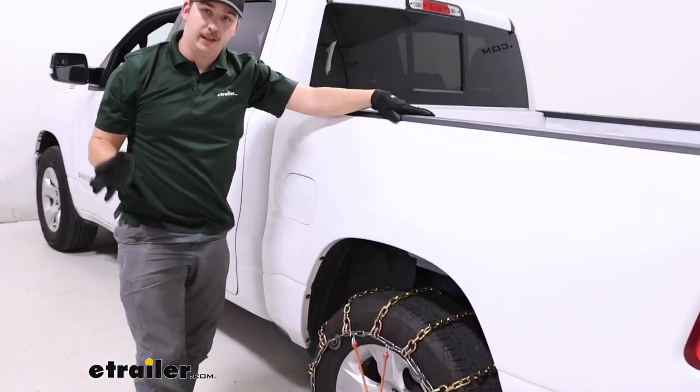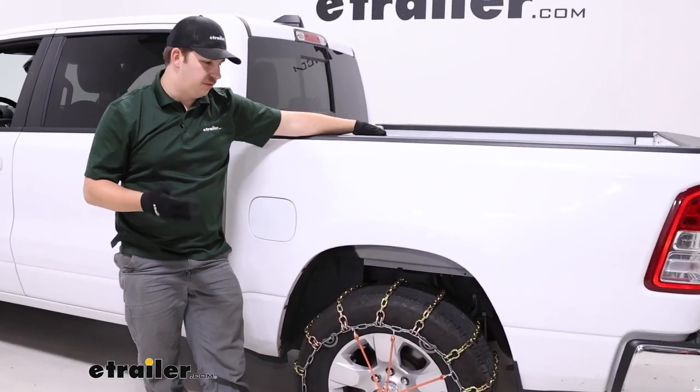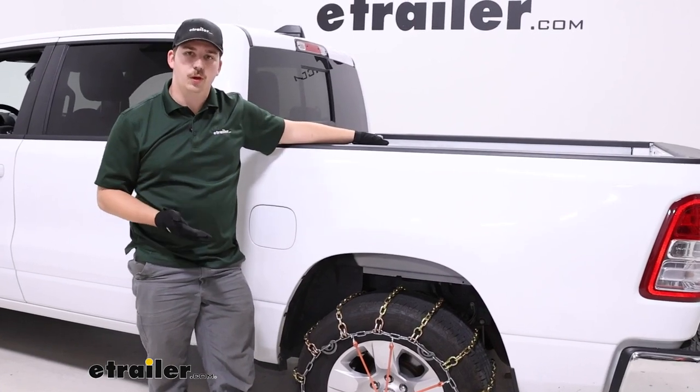At this point, you want to go ahead and install it on the other side, and then drive forward a few times, hop out of the vehicle, and check on them. Once you start driving, things might settle in and loosen up. If they do, make some final adjustments, tighten it up, and then you should be ready to hit the road.